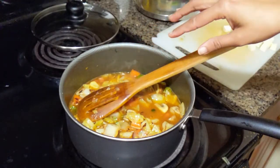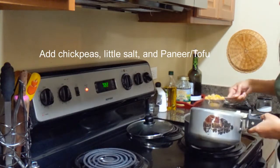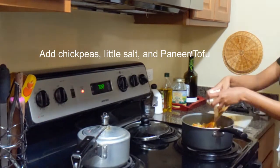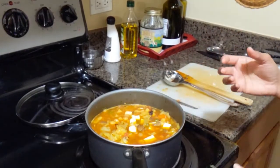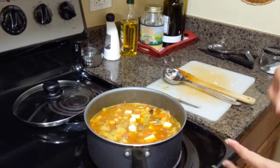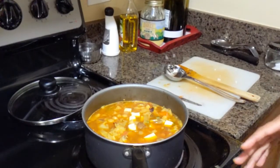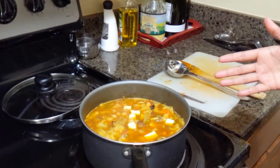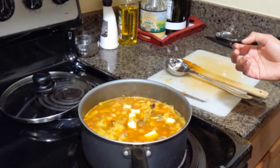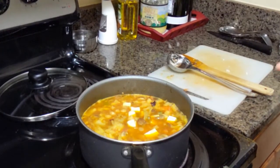I'm gonna wait for it to come to a bubble and then I'll add the chickpeas and the paneer. As you can probably see it has started to boil again and I'm just waiting for the spices to mix up really nicely. The kitchen is smelling really nice! I'll be serving it with some toasted bread with pesto. I cooked it in bulk so we're gonna eat it at least twice if not more.